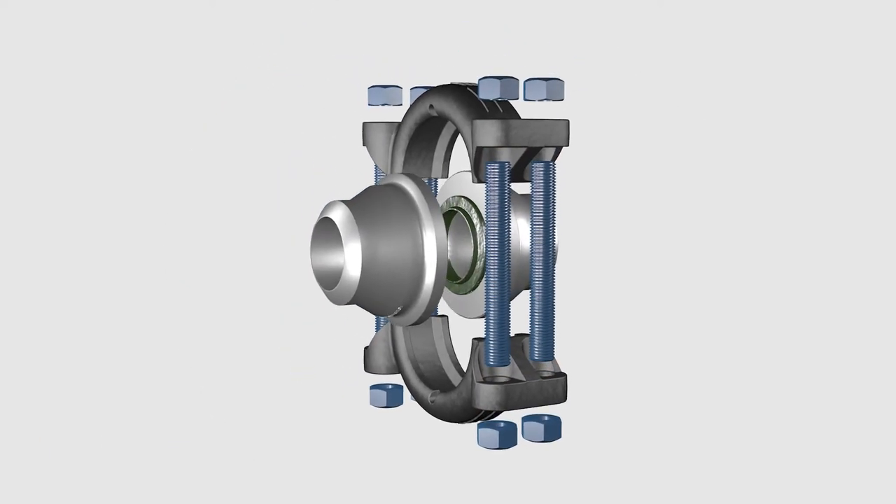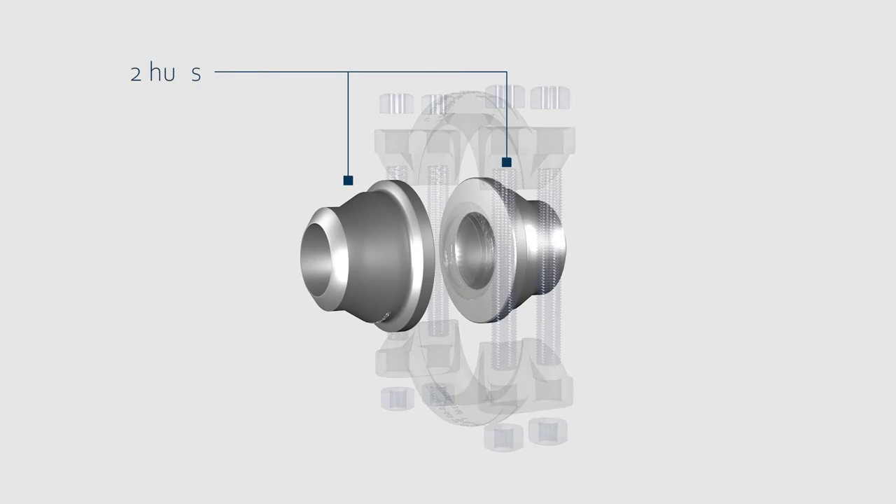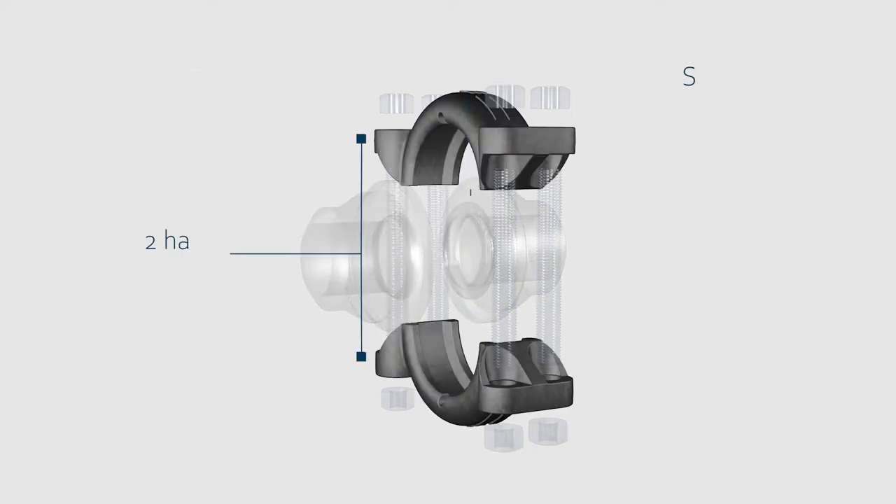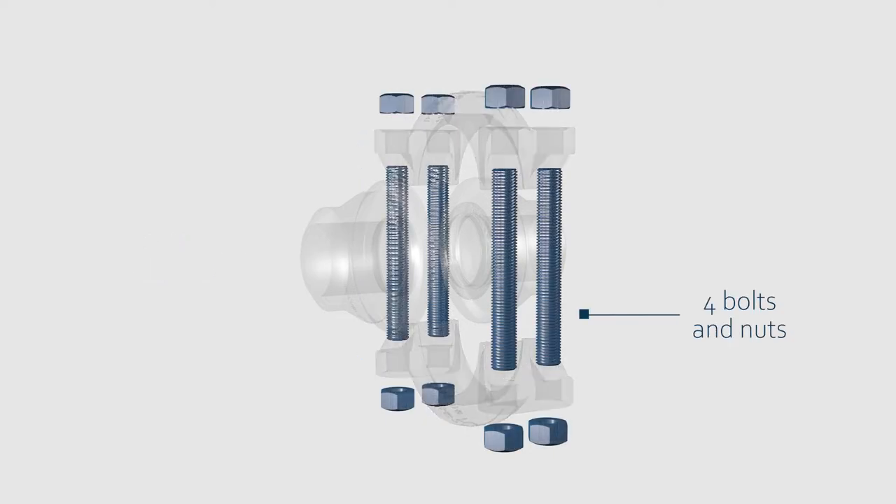A clamp connector is composed of two hubs, a seal, two half clamps, and four bolts and nuts.